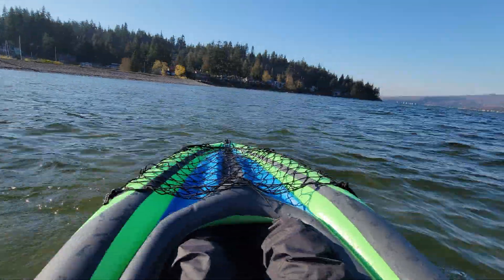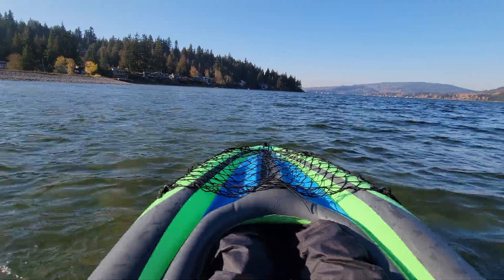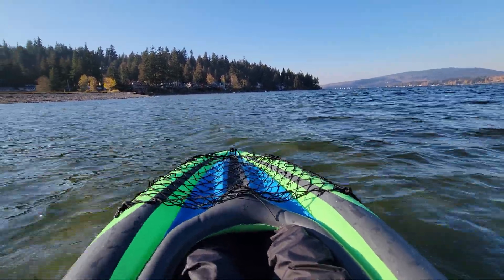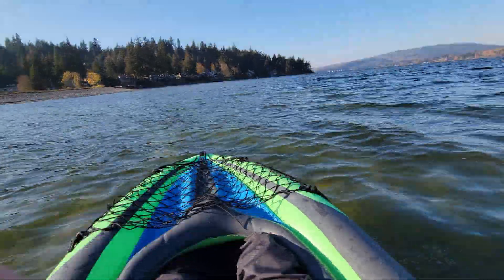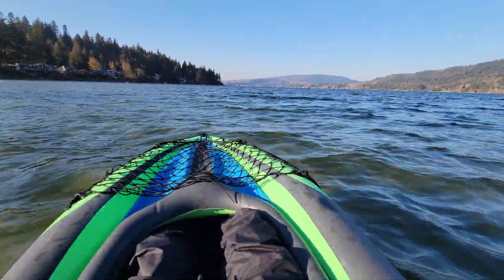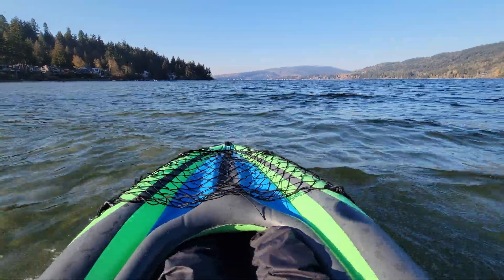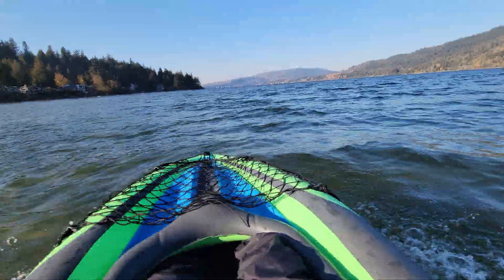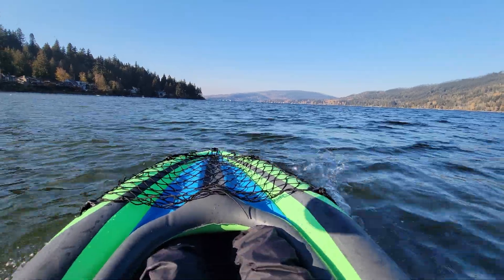Of course we have no direction with it in reverse because the thruster is in the back of the kayak. But in forward we've got a very stable speed. Then once we go into the waves, we're getting a lot more splashes. It would take a lot of energy for me to get going this fast with paddles.